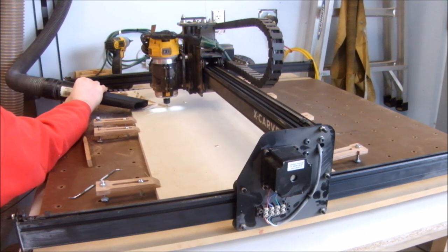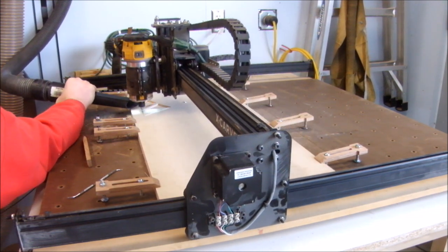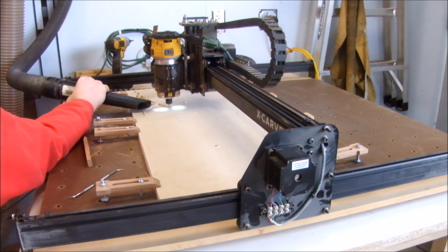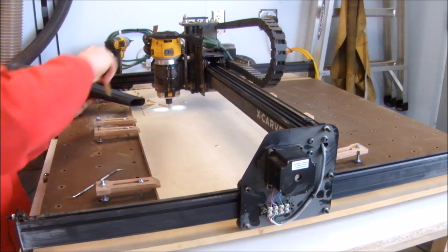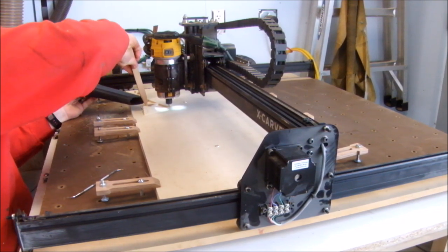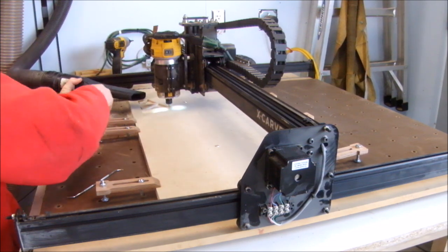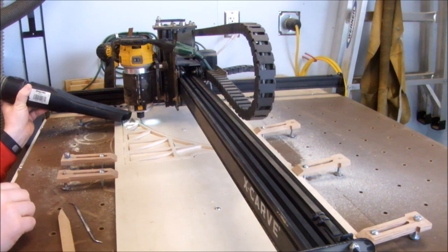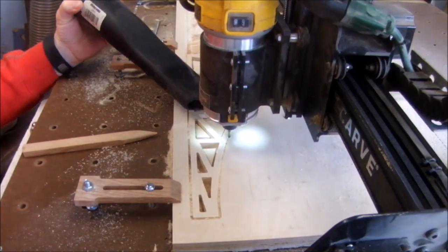I'm chasing the machine around with the dust hose because the pieces are so large the dust boot would hit and I would lose capacity, so I'm running without it. Here I'm pausing the machine to pull out the piece that was cut. Since I'm stack cutting, there's two layers, and if I let the top layer sit there, it'll jam the machine. I found this out during the test bridge. Oops.